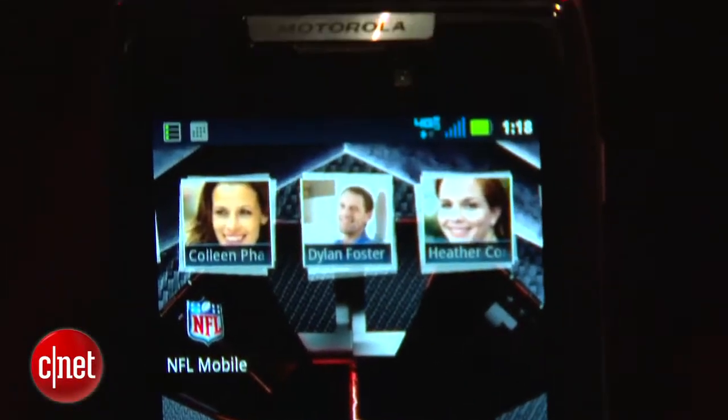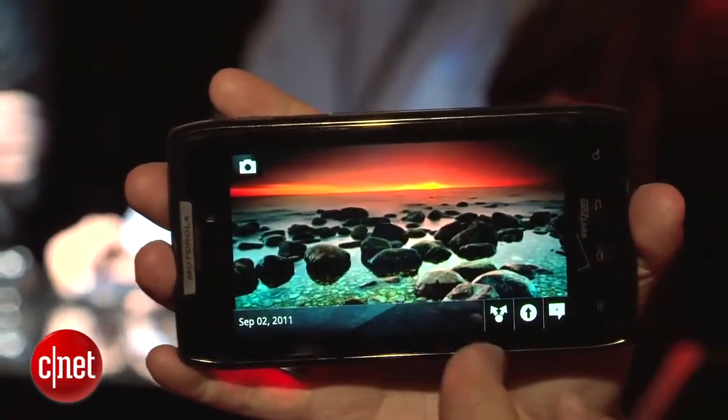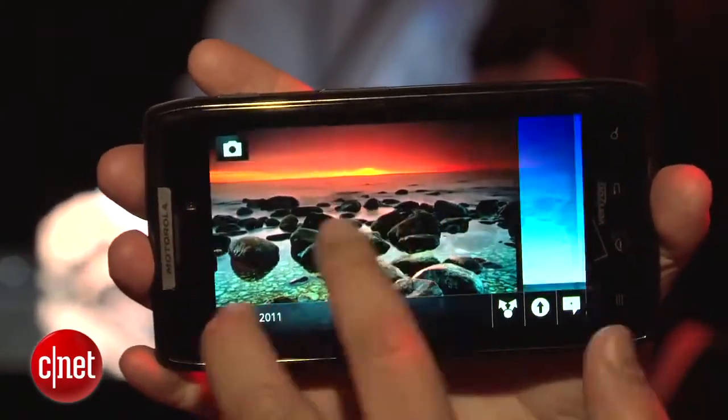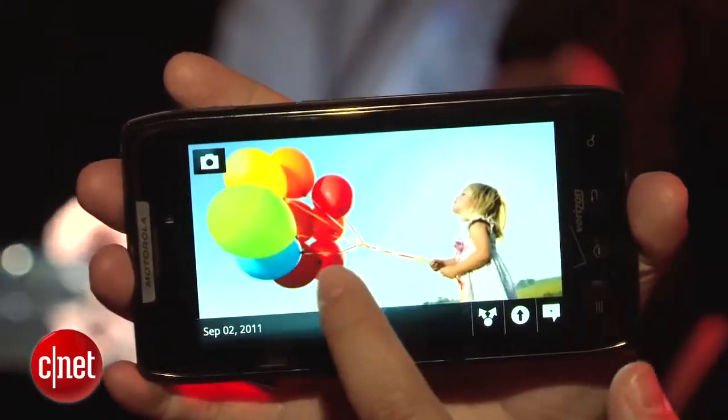On front here, you've got a 4.3-inch Super AMOLED Advanced QHD touchscreen. Really, really gorgeous, very sharp and bright — better than previous Motorola phones, which had just QHD displays, so very exciting there.